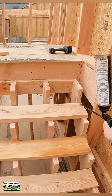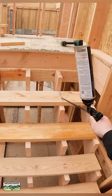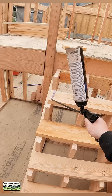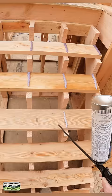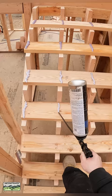What I like to do is put the glue on the riser material itself, as opposed to the stringers. What happens is it can tend to kind of roll off. This is just a lot easier. Look how easy that is. I'm going to show you in just a moment.